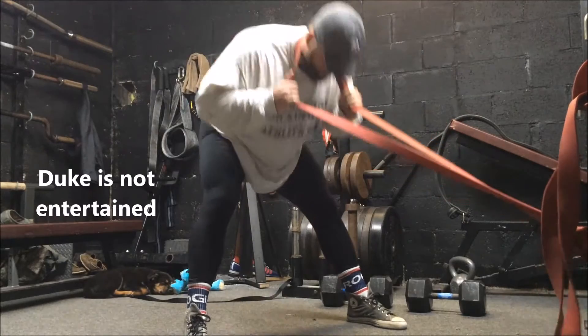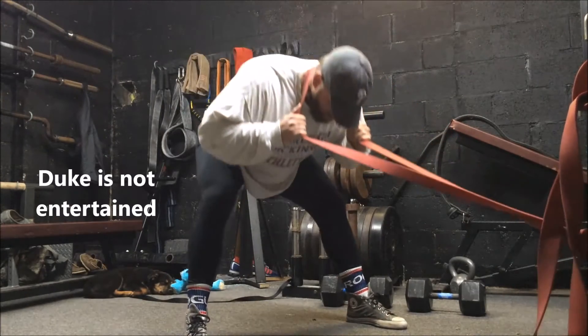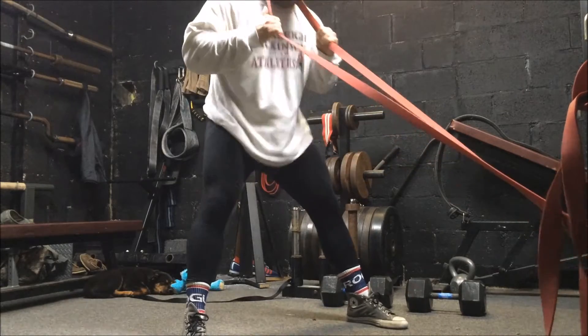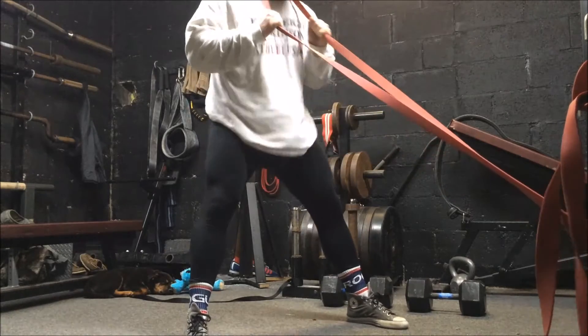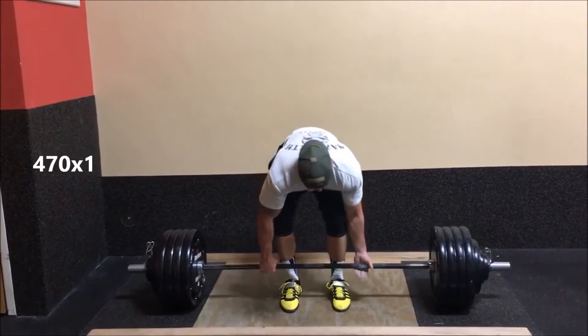My dog was in the back there in the corner — his name's Duke. He's the new gym mascot. He was a good boy most of the week. Today's Sunday and he gave me a little bit of an issue. But these are just some banded good mornings. I superseded them with banded RDLs with that wide stance that I've been doing every other week. I do feel it's carrying over into my squat and my deadlift, those two main movements.